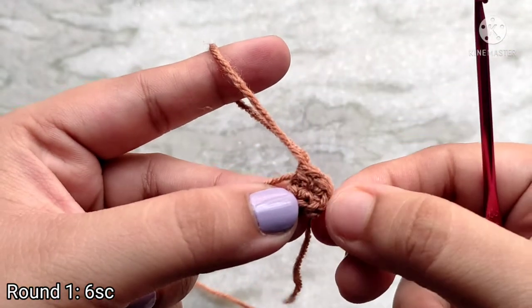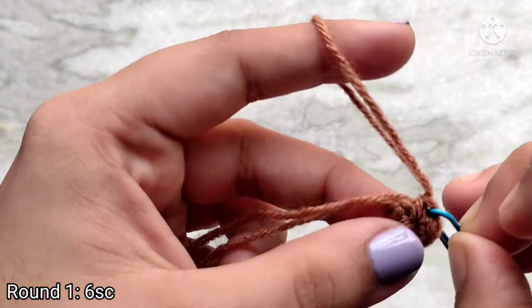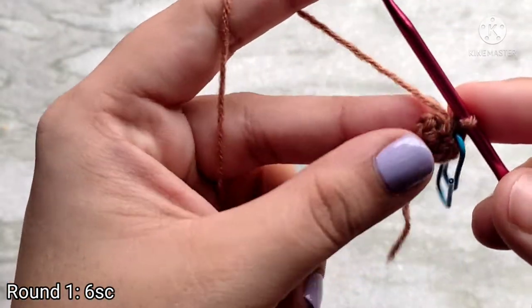Mark the last stitch of your round because we are going to be working in continuous rounds. To do that you can use anything — I am using a paper clip, but if you have proper stitch markers you can use those, or you can use a safety pin or a yarn in a different color.